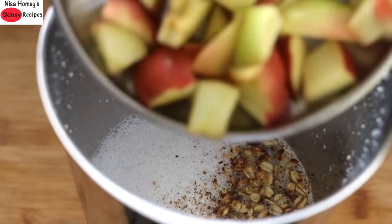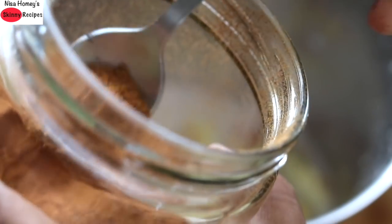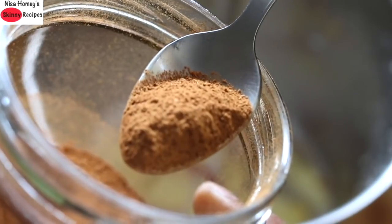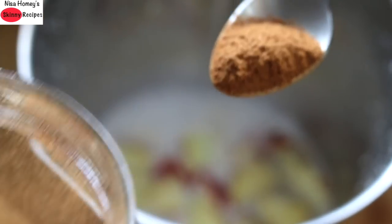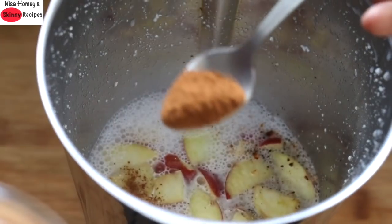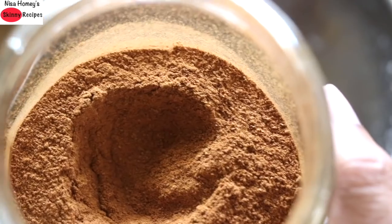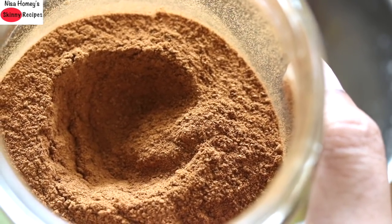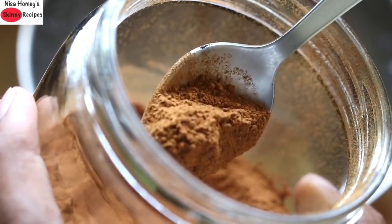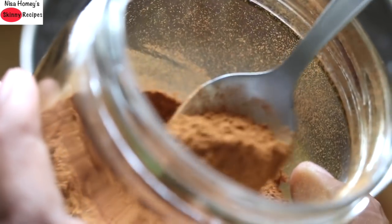Next, add in one chopped apple. Apples are in season right now and they are also low in carbs — always try to use seasonal fruits in your smoothies. I'm also adding in about three-quarters of a teaspoon of cinnamon powder. Cinnamon helps to burn fat as it helps boost your metabolism and has many other health benefits. I've already shared a cinnamon tea recipe along with the health benefits of cinnamon on my channel. I usually use whole cinnamon — about one to one and a half sticks — but today I'm using organic cinnamon powder I bought online. I'll leave a link in the description box in case you want to buy it.